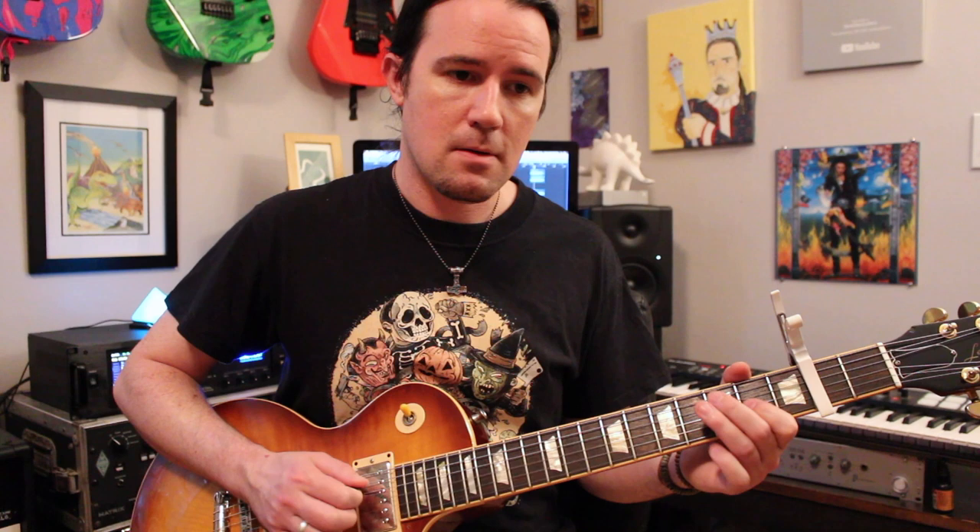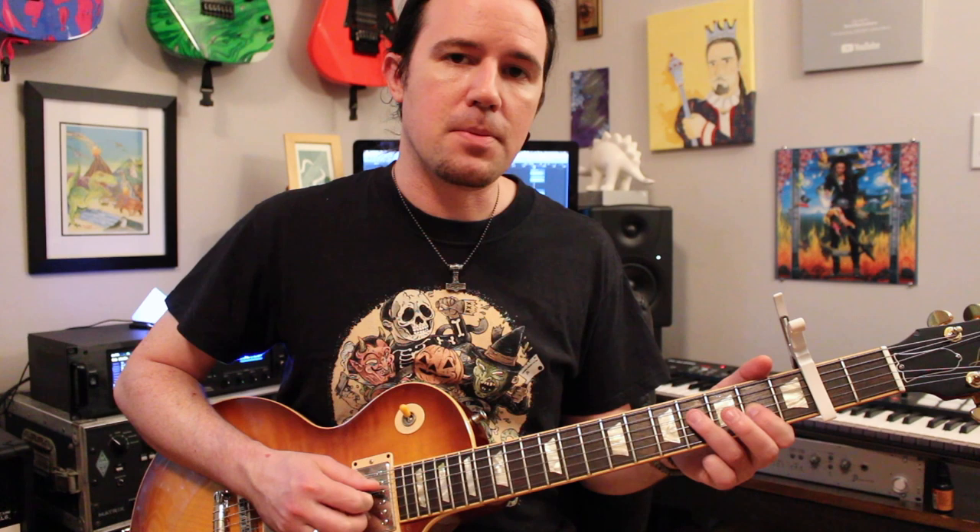Then we have this: a little rake into the open G string — or second fret G as I should be calling it — then play the four, and then you're going to play the six on the D string. This leads you to the last phrase of the solo.